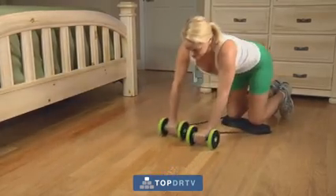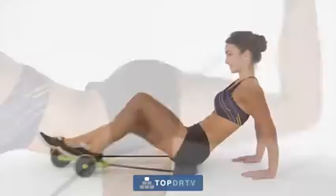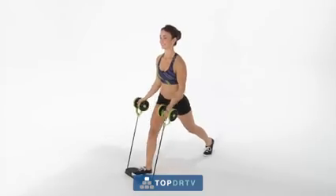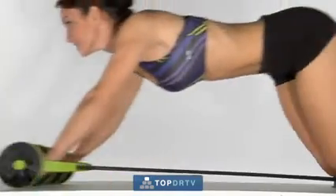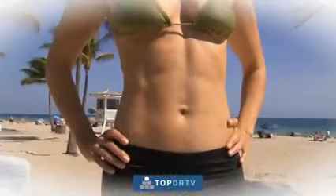It even lets you move sideways to work your lats and obliques, helping to eliminate embarrassing love handles. With Revoflex, you'll tighten your booty, firm up your inner and outer thighs, and even develop your chest, shoulders, arms, and back all in the same movement. It fully engages your body's core and upper body muscles, working them harder, more rapidly, and more thoroughly than they've ever been exercised before.